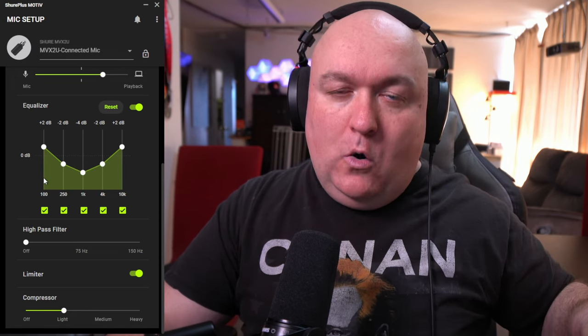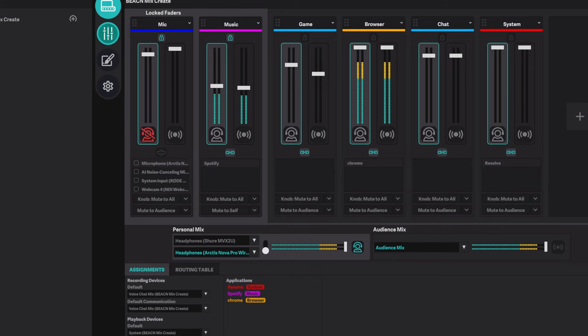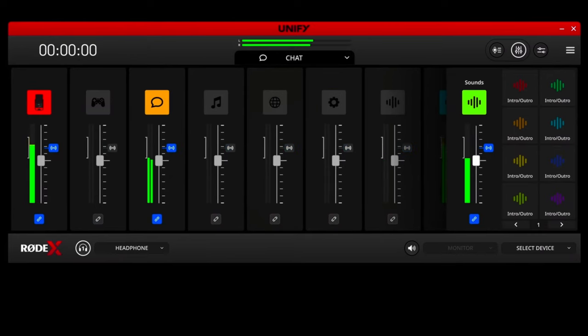Something that's missing from this software, which exists in a lot of similar software, is the ability to record yourself for a second and then play it back so you can make adjustments right then and there, rather than creating a separate recording and going back and forth. The one thing that bums me out is we've tested this Motive software before with the MV7 and they haven't made a lot of improvements since then. Many companies are doing great things — Logitech's G Hub with Blue Voice, Elgato's software, Rode's software. This is a good start, but they could add more, like mixing features, for a more complete solution.